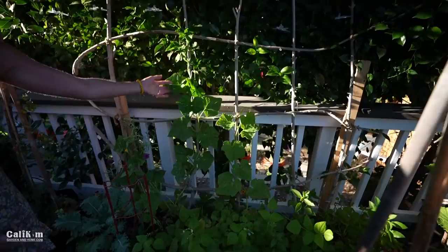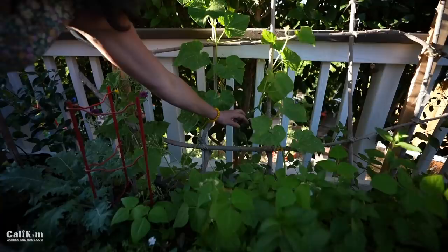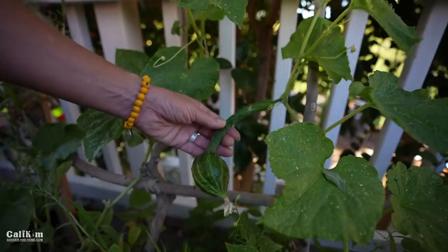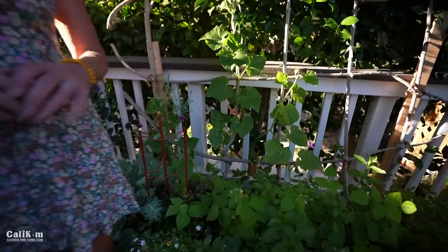Here we've got some cucumbers growing up this trellis. I just saw this kind of misshapen cucumber — these are long Japanese cucumbers, and the heat sometimes will misshape your cucumbers a little bit, but that's no big deal, they're still perfectly good for eating. We definitely need to be harvesting that one. One of my favorite vegetables is cucumbers, so I always plant a ton — plant them every few weeks, grab a new container and plant some.